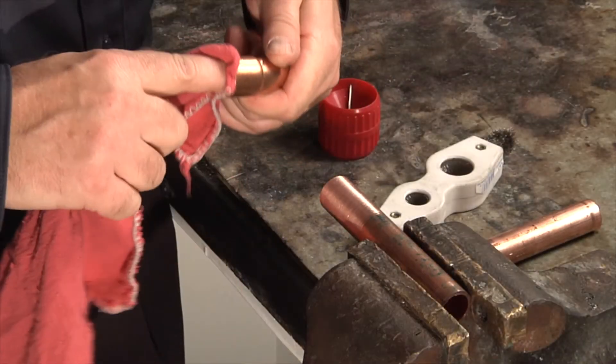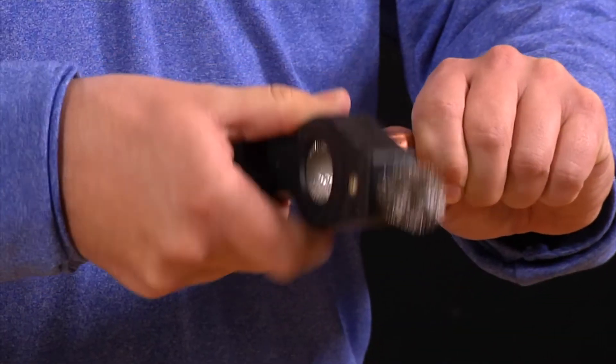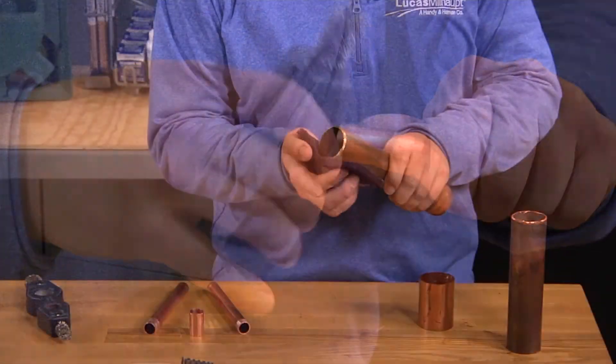Cleaning metal parts isn't difficult, but you need to do it in the right order. Remove oil and grease first with a solvent or water, and then oxides can be removed with an abrasive, like an emery cloth.